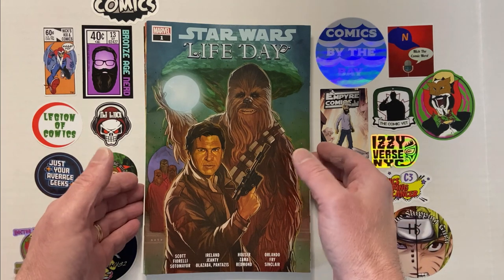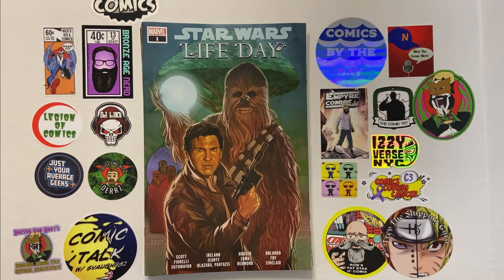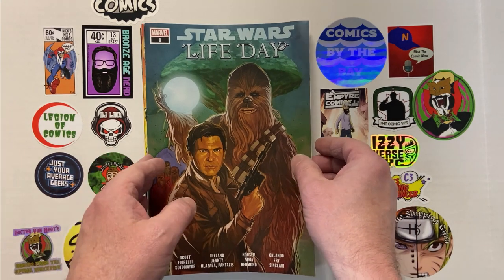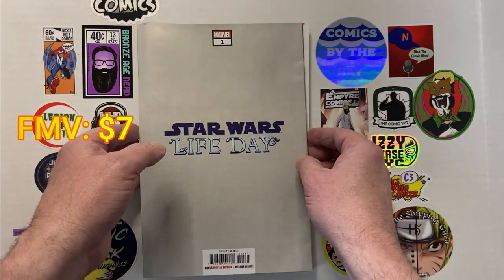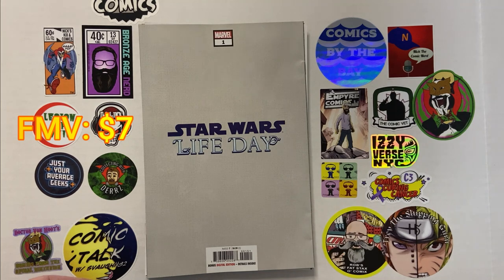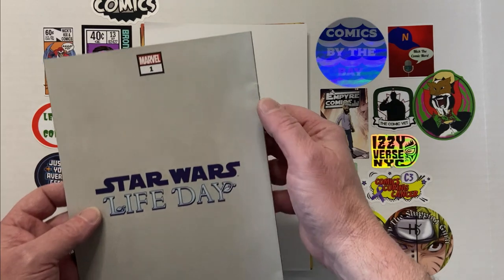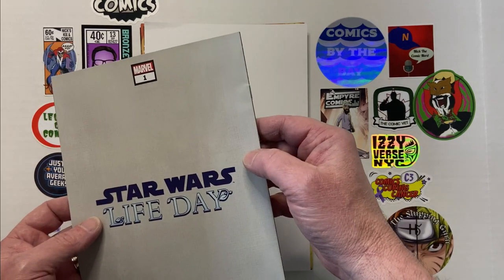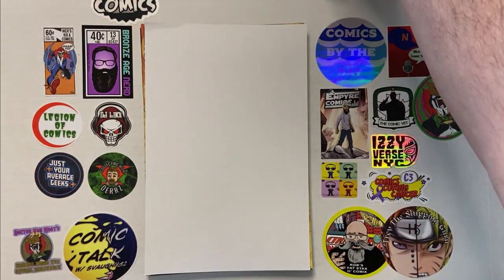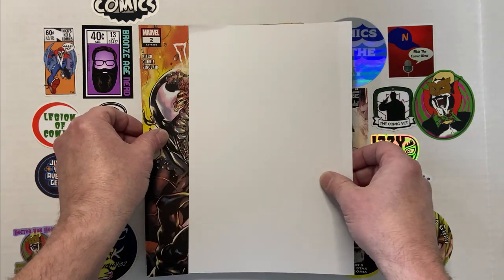I was able to recently find two of these. Up first, this was the cover we saw — Star Wars Life Day number one. Typically there'll be a Walmart exclusive, and you can see by the gray background that this is the Walmart exclusive in this pack. Sometimes you get multiples, and this one looks a little banged up around the staple, which is not uncommon with the Walmart packs because of the way they shrink wrap them.